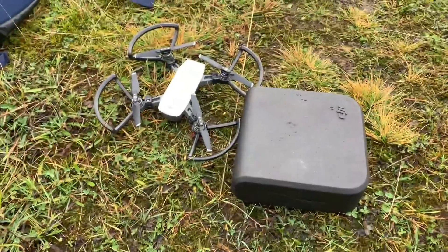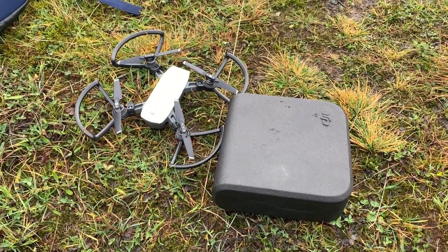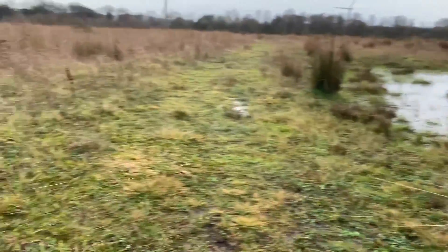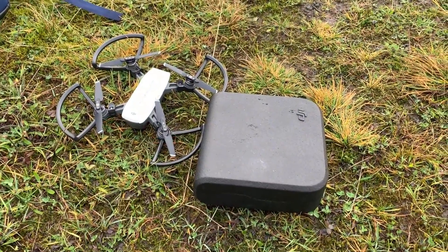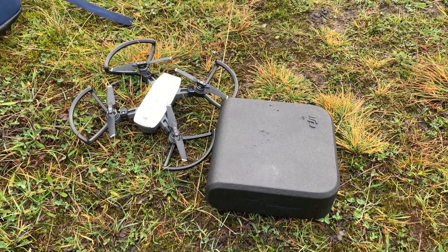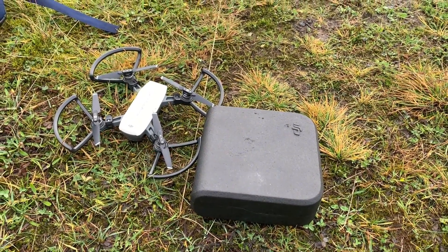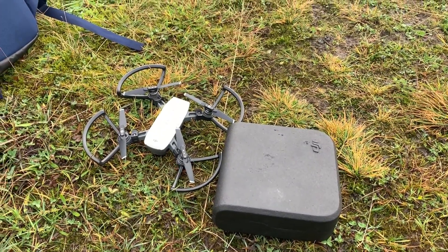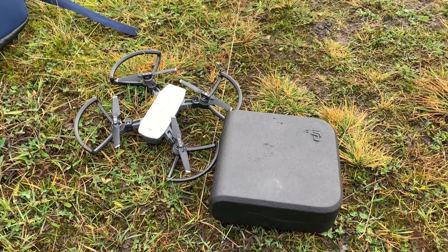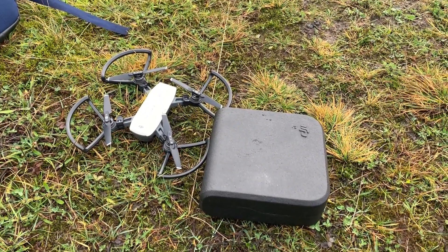We almost stuck the landing — it kind of just hit the edge of the case. I'm not going to leave this thing any longer than it needs to be, because the place is absolutely soaked. So we're going to get this thing back in the case — that was a lot of fun, really cool to get to try out the drone properly for the first time. Hope you guys enjoyed the video — if you liked it leave a like, if you hated it leave a dislike, leave any thoughts in the comments below, and if you'd like to see more content like this, please do subscribe. Bye folks!